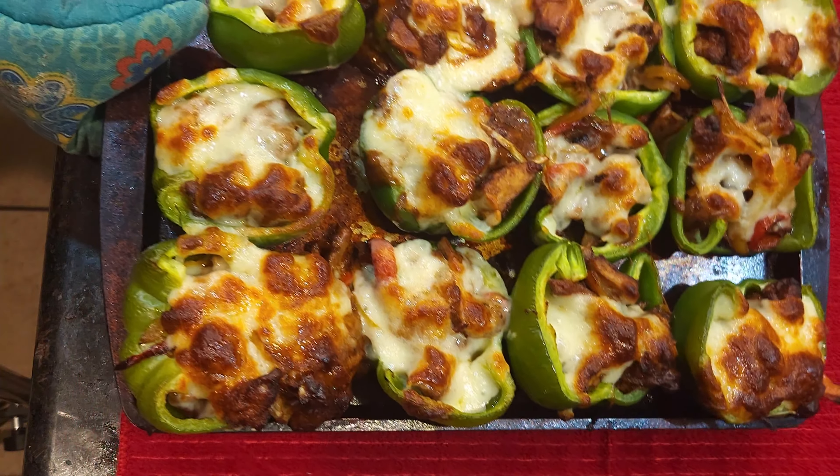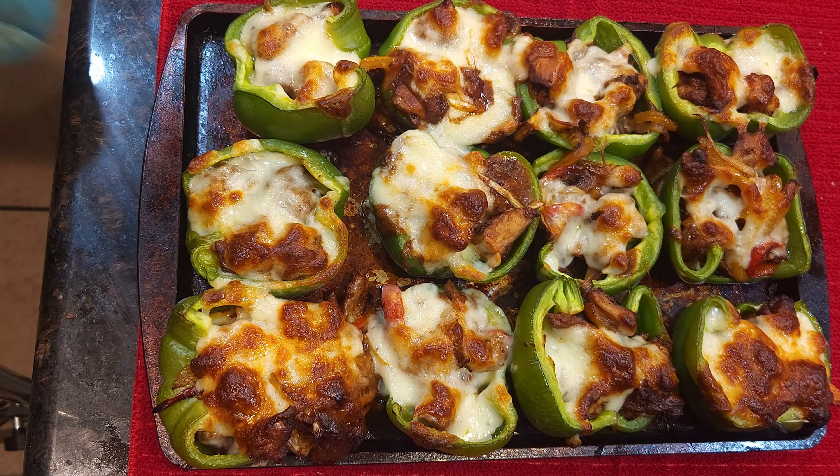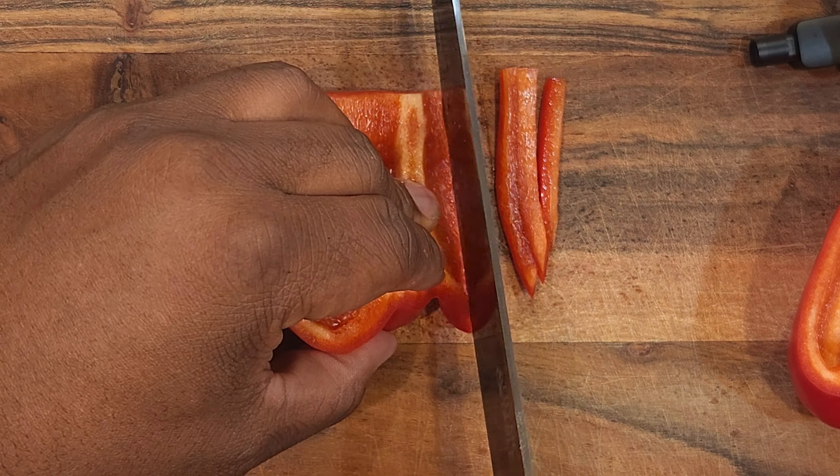Philly Chicken Peppers. Fam, how is you feeling? I'm feeling good. I'm chopping peppers over here.